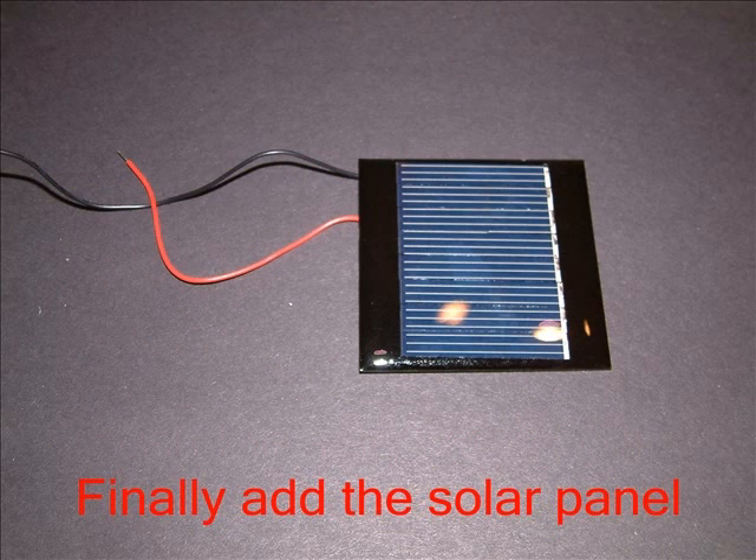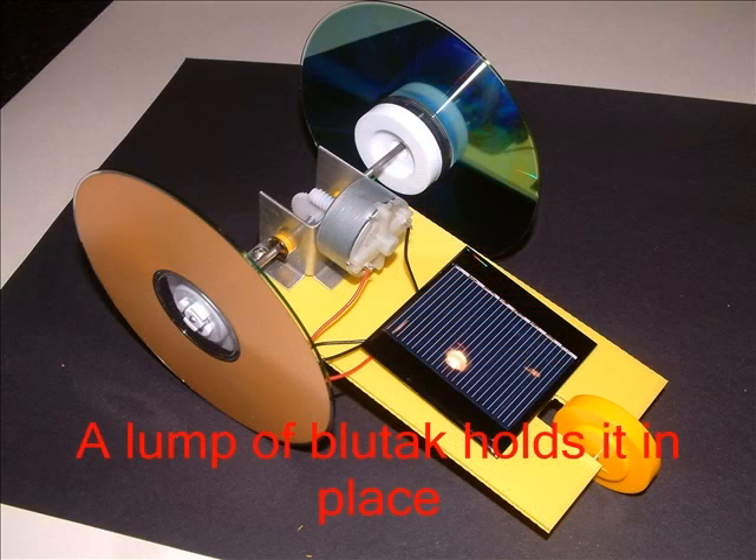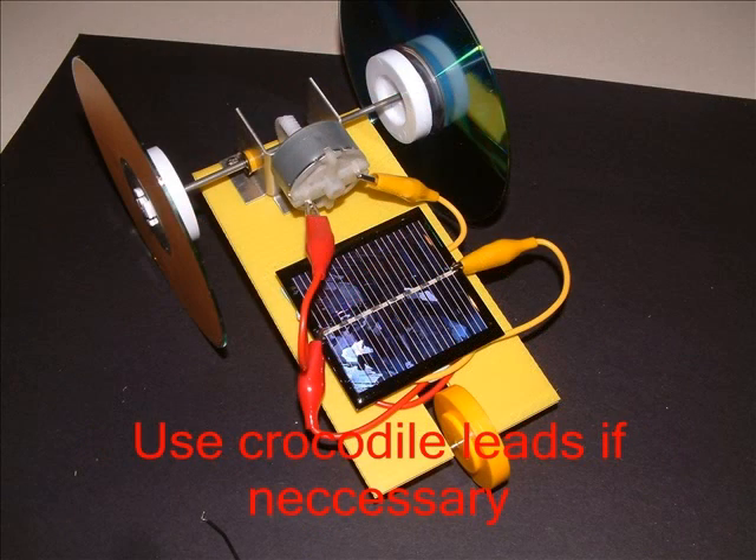Take great care with the solar panel. If it has a plastic covering, peel this off. Fit the wires through the little holes in the motor's flanges and bend the wire to give a tight fit. Occasionally we've known the wires to break off the panels — if this happens, just use your crocodile leads. Here I've coiled the long leads under the panel.